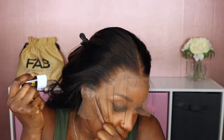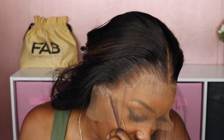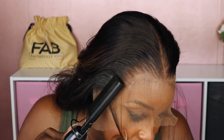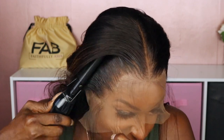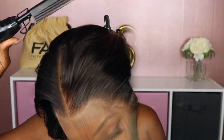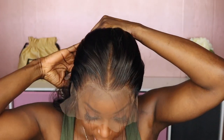Next I'm going to take my wax stick and just run it along this hairline, just so it's laying nice and slick when it's time for me to lay it down. And you guys can see the difference that the wax stick makes on the hairline once you lay it down.